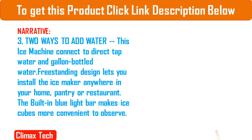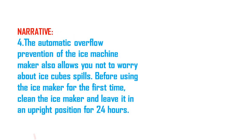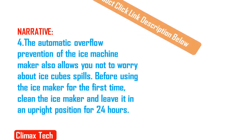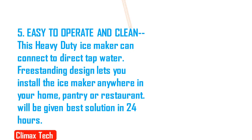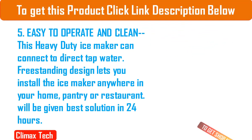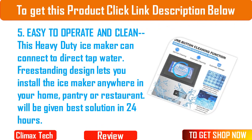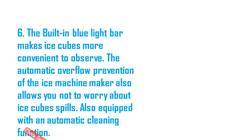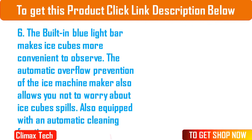4. The automatic overflow prevention of the ice machine maker also allows you not to worry about ice cube spills. Before using the ice maker for the first time, clean the ice maker and leave it in an upright position for 24 hours. 5. Easy to operate and clean: this heavy-duty ice maker can connect to direct tap water. Freestanding design lets you install the ice maker anywhere in your home, pantry or restaurant. The built-in blue light bar makes ice cubes more convenient to observe. The automatic overflow prevention also allows you not to worry about ice cube spills. Also equipped with an automatic cleaning function.